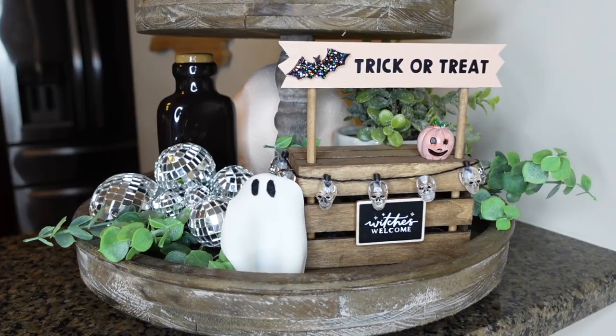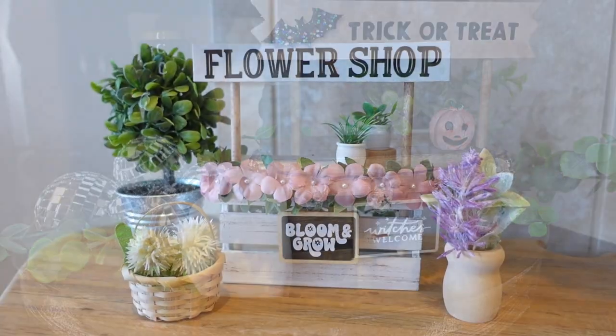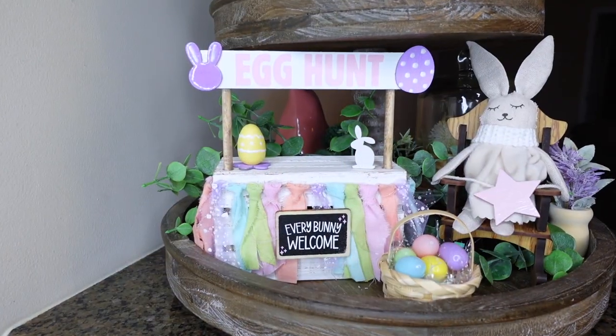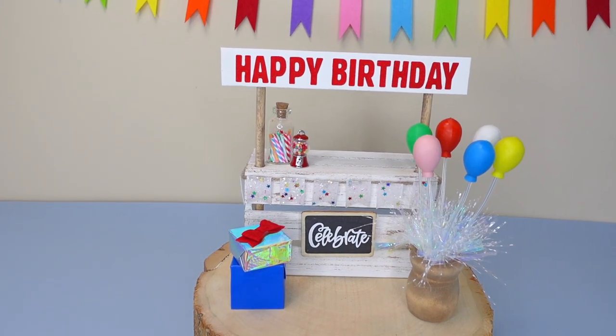In today's video, I'll be showcasing several new crate stands and revisiting all the stands I've previously made. This way, you'll have a comprehensive reference for recreating any of these delightful stands in the future. Without further ado, let's dive right in.